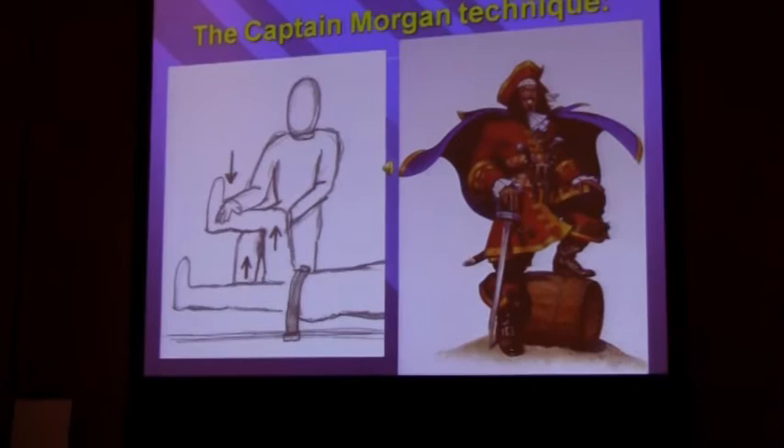So it looks something like this. We'll get this lined up, get his knee tucked in behind the patient's knee. And if you listen really carefully, you might even hear it go in once he gets it lined up here.